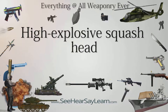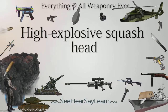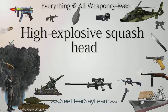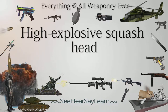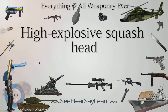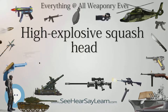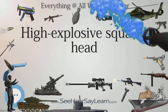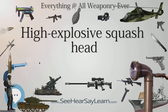High-Explosive Squash Head, HESH, is a type of explosive ammunition that is effective against tank armor and is also useful against buildings. It was fielded chiefly by the British Army as the main explosive round of its main battle tanks during the Cold War. It was also used by other military forces, particularly those that acquired the early post-World War II British 105mm Royal Ordnance L-7A1, including Germany, India, Israel and Sweden.